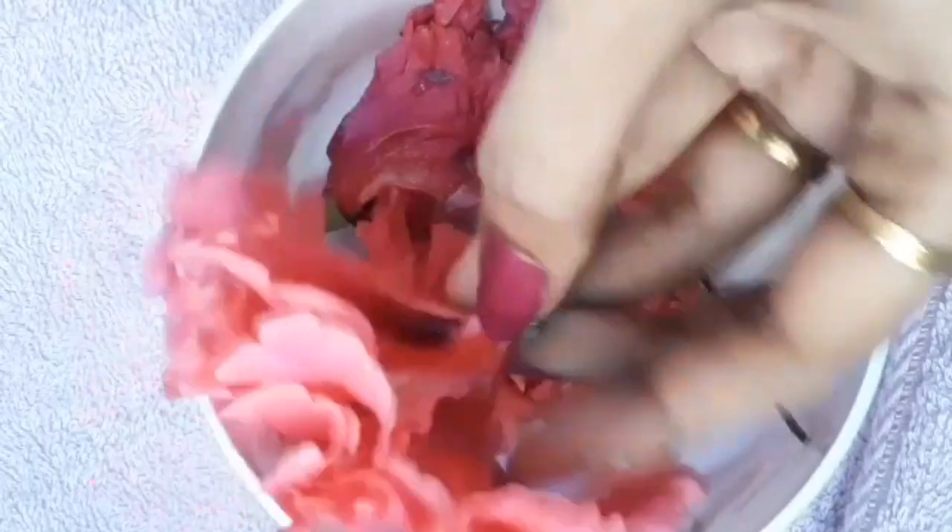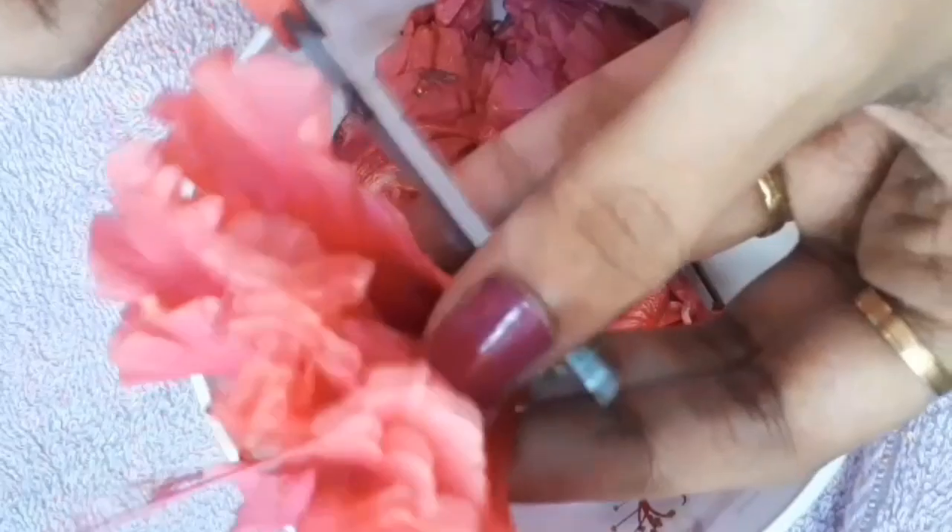Separate the stem from the flowers. Then cut the flower into pieces.